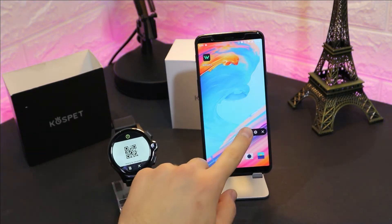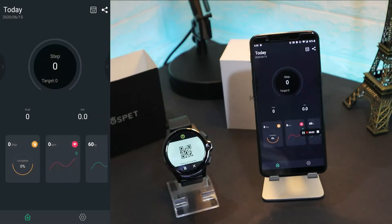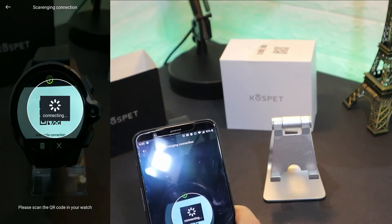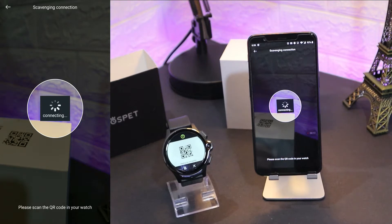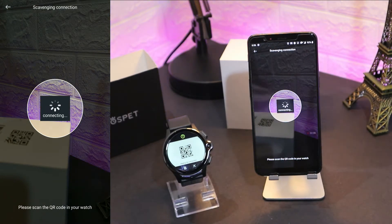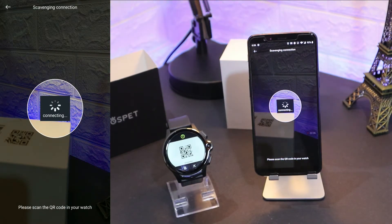Now go to the app. As you can see we have only two pages here. Under My Device, it opens up the QR code reader. You scan the QR code and we wait until it's connected.